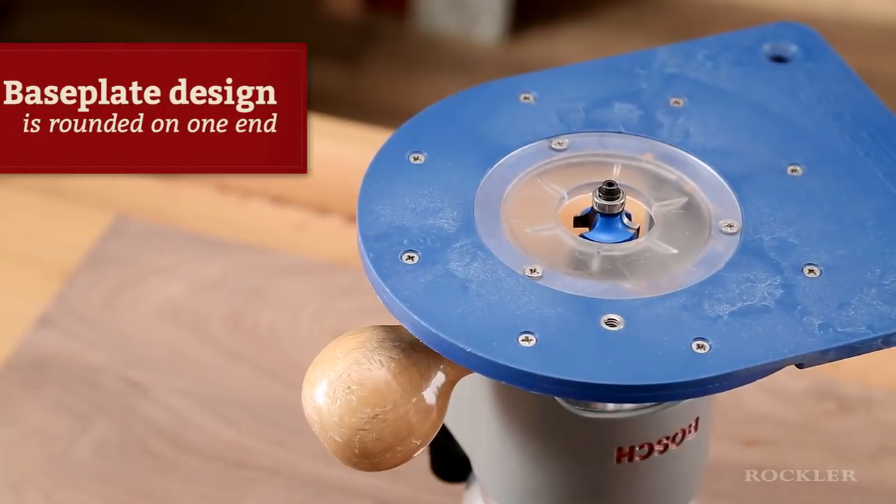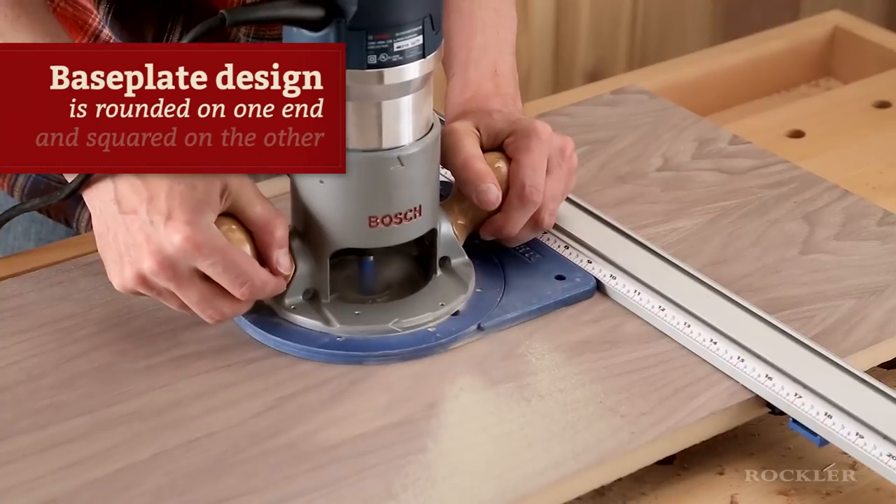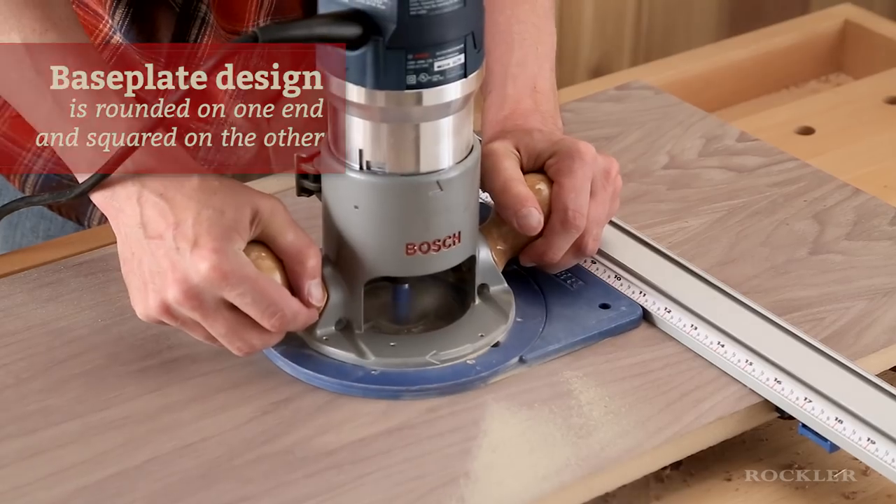The key is the design of the base plate. It is rounded on one end to match the shape of your router base, and it is squared on the other, perfect for riding against straight edge guides.